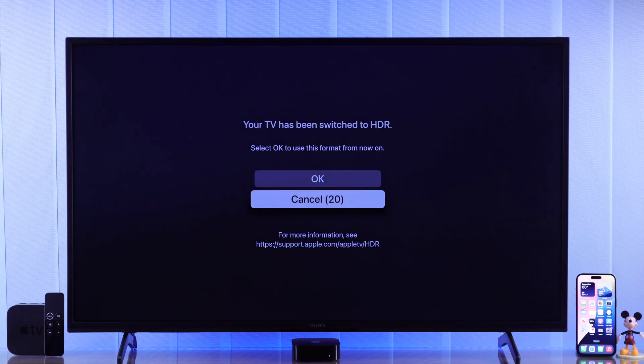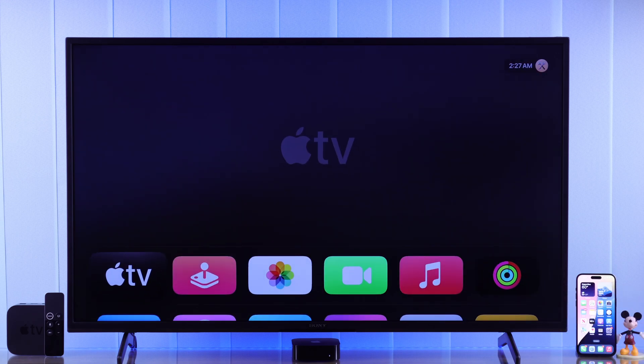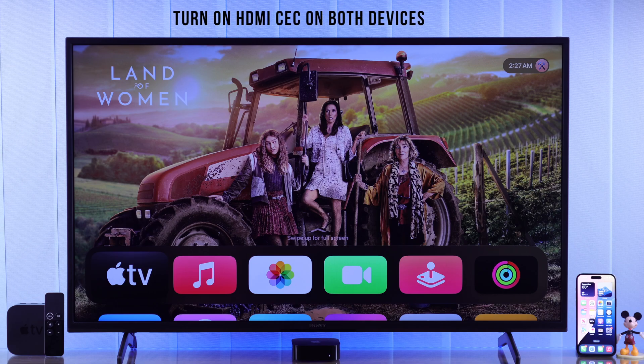Then you'll be able to check if your TV supports HDR — just hit Try HDR. If your model supports it, Apple TV will go ahead and turn on HDR for you. Press OK, and finally we have successfully set up our Apple TV on our Sony smart TV.